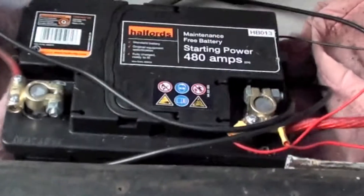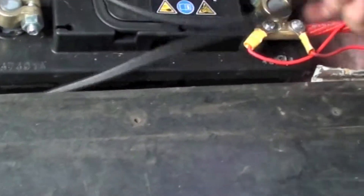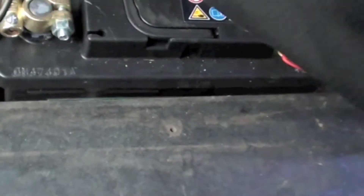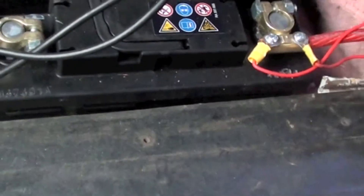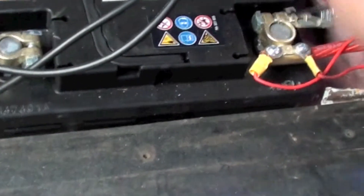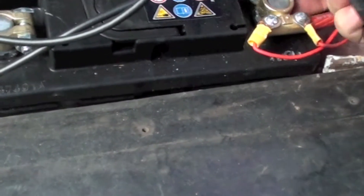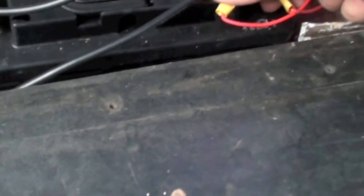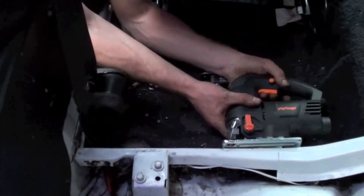Right, I'm just going to quickly disconnect the battery — obviously you don't want to be cutting any cables that are connected. It's just a simple 13 mil disconnect. Alright, so we've got the jigsaw in the hole.